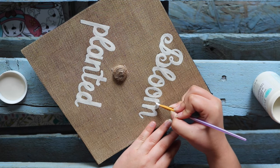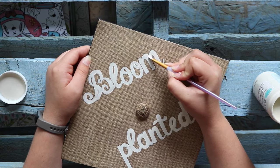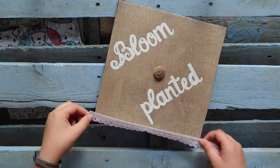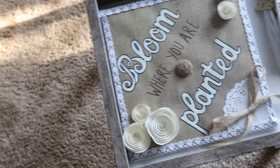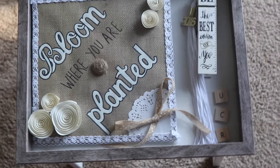Hey everyone! It's Heather Moxie and welcome to my channel! A few months ago I shared with you how I decorated my college graduation cap and until recently I really had no idea what to do with it. It marked such an important milestone for me and I knew I wanted to save it, so I decided to display it in a shadow box.